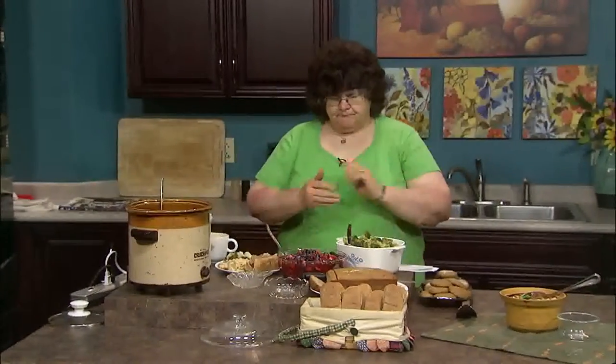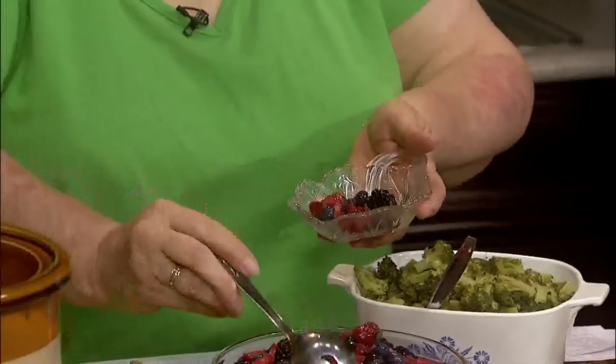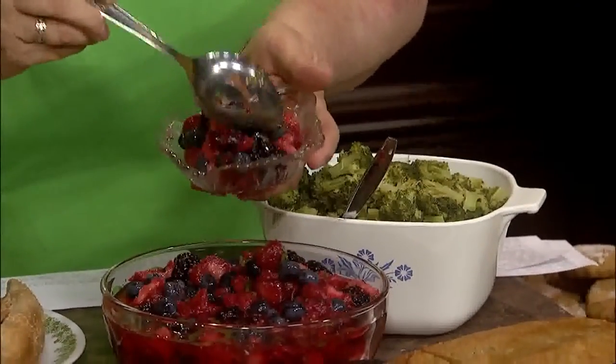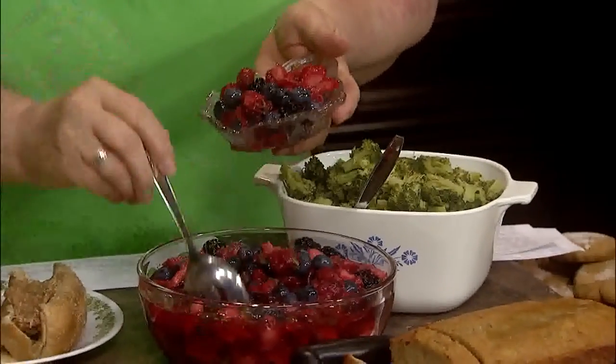My next one is a special summer berry medley — blueberries, strawberries, raspberries, blackberries, and a little bit of mint. Not only does it smell delicious, it tastes really good. I promise, because I had some and I know.